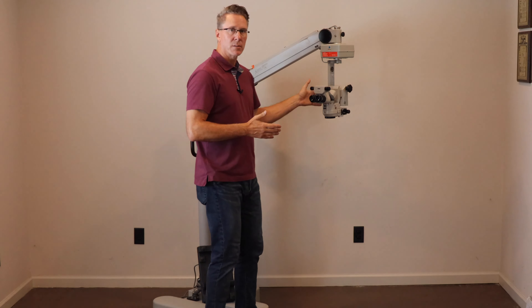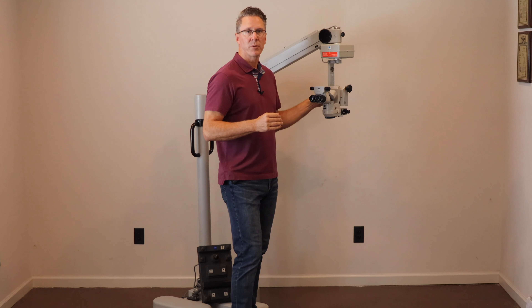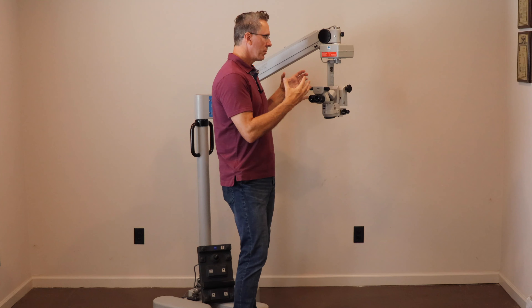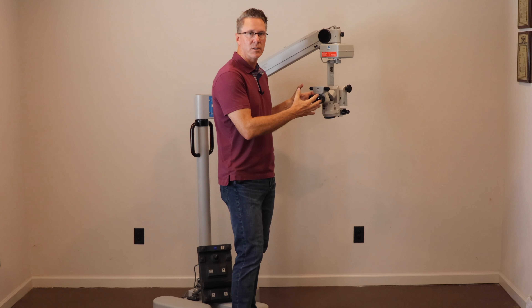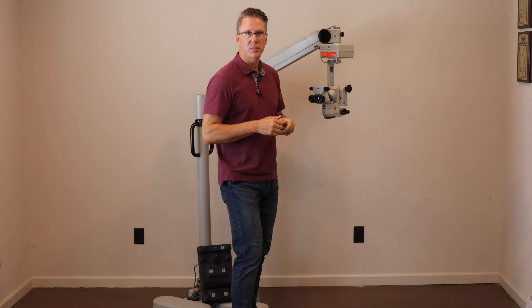The MDU optics are excellent. They do not have what I consider modern illumination for ophthalmology. The optical quality of the system is excellent, but it just does not give the amazing red reflex that the modern systems do.